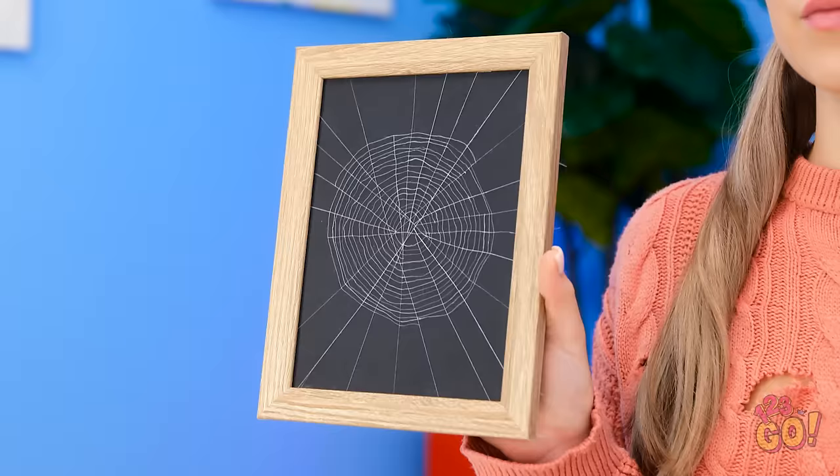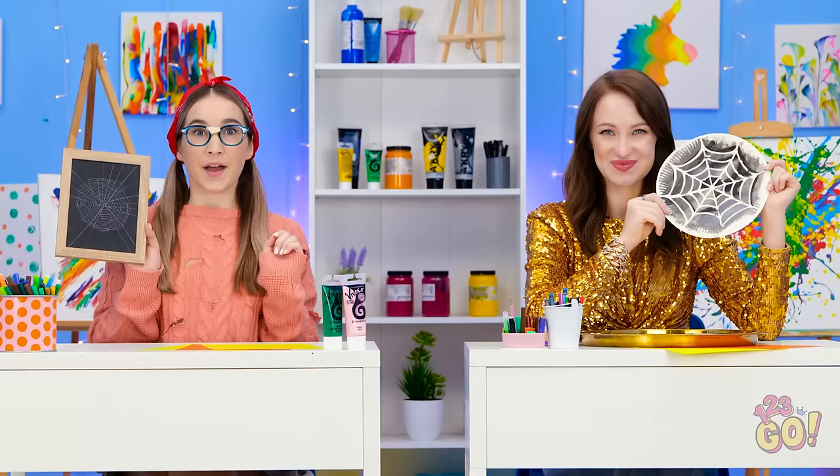We're about to find out who's the best. This is hard. But Annie wins! Woohoo! This is my happy dance!